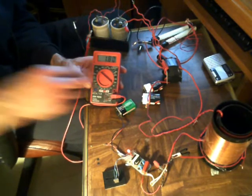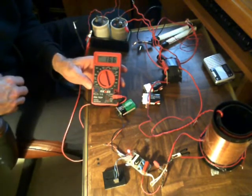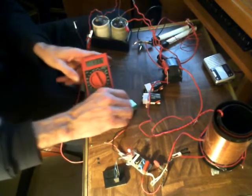Had it up in the high voltage range earlier. Alright, let's swap that battery out.